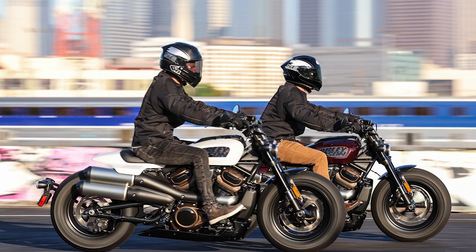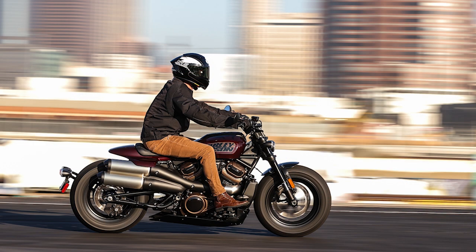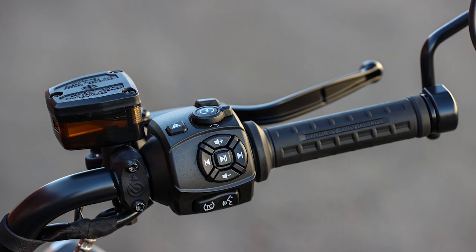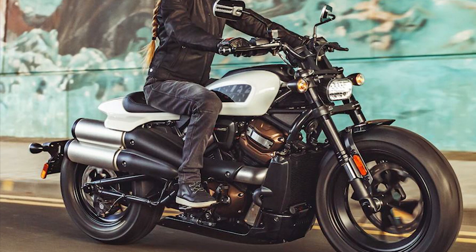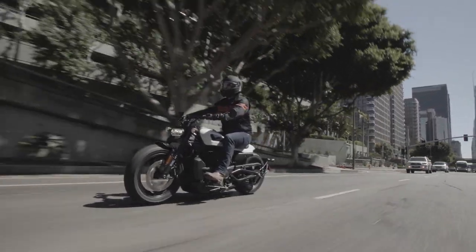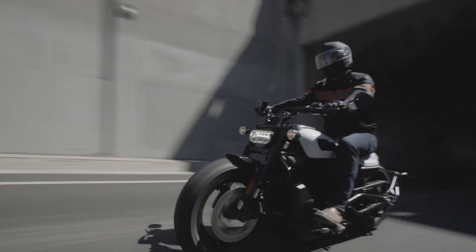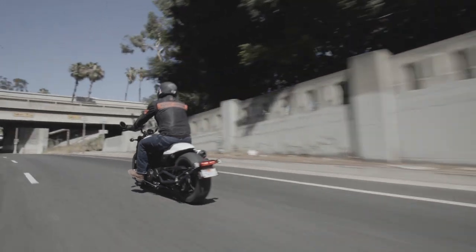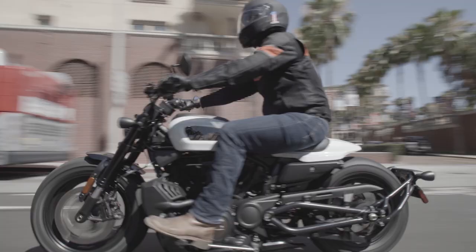6. Ergonomics. Forward foot controls and a low handlebar put the Sportster S rider in an aggressive posture on the bike. Unladen seat height is 29.6 inches, low enough for most riders to get their feet down at a stop. Brake and clutch hand levers are adjustable for reach to best match the rider's hand size and preference. Mid controls are available from Harley-Davidson's parts and accessories catalog for riders that prefer a different riding position. The ergonomics are okay for a younger audience that don't mind the aggressive posture, but for many it will limit riding to an afternoon cruise or short commute. If you have back problems or some other physical disability, you may not be able to stand the aggressive stance at all.